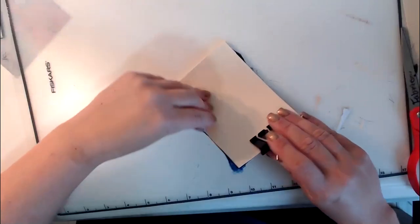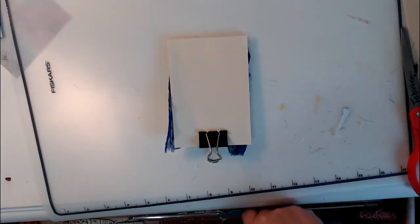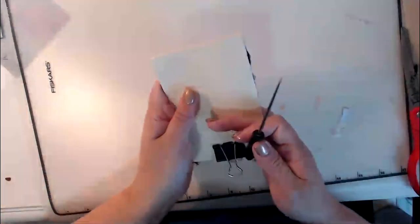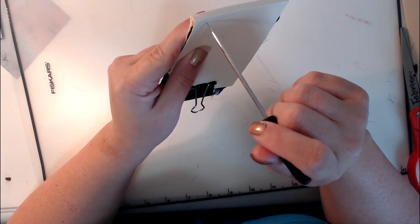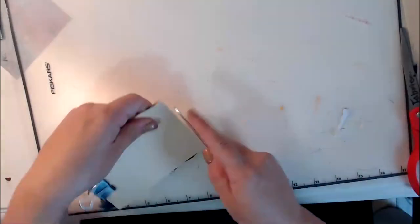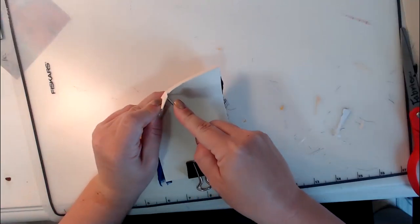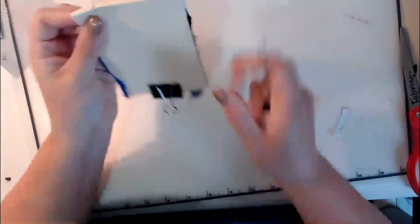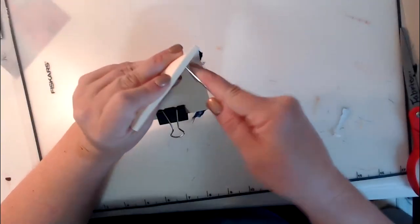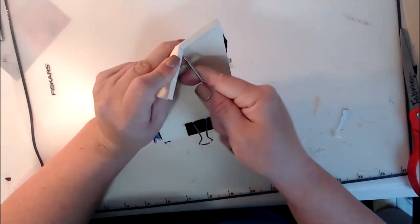I noticed the book I showed you was bound backwards, so I'll need to fix that before sending it out. You want to bind on this line right here. I bind close — about three-quarters of an inch in — so the person can use as much of those scraps as possible in their collage. Nick goes an inch, but I go about three-quarters. You're going to use your awl and put a hole, do it on the other side, and go as best as you can directly in the middle. Because this is a scrap pack book, it doesn't have to be perfect.